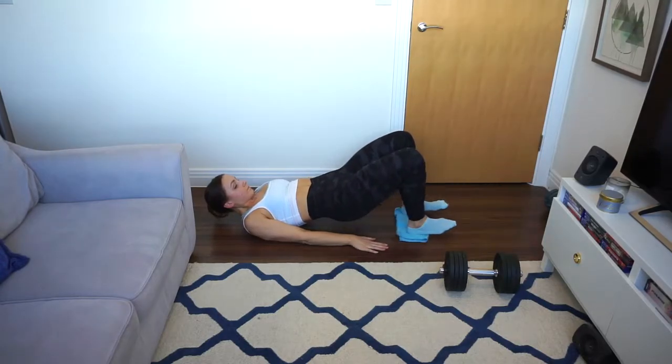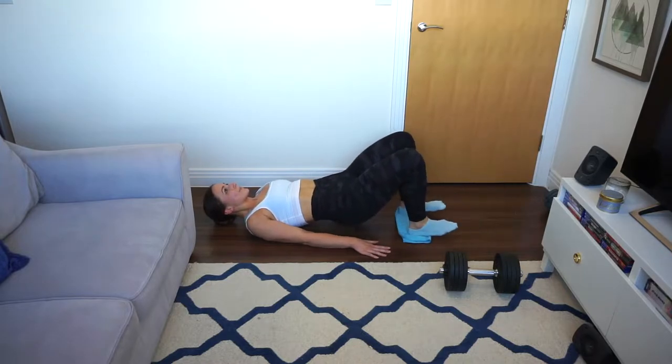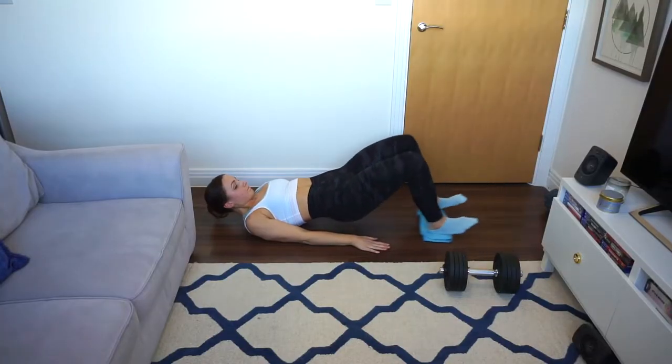Then I supersetted with a variation of a Swiss ball leg curl. Instead of a Swiss ball, which I don't have, I took a cloth and placed my feet on it to do leg curls. I made sure my upper body was contracted, planted my arms and palms on the floor to avoid gliding, and really went down using my hamstrings — going forward with my legs and then curling them towards my body, focusing on form with my upper body elevated to add resistance.